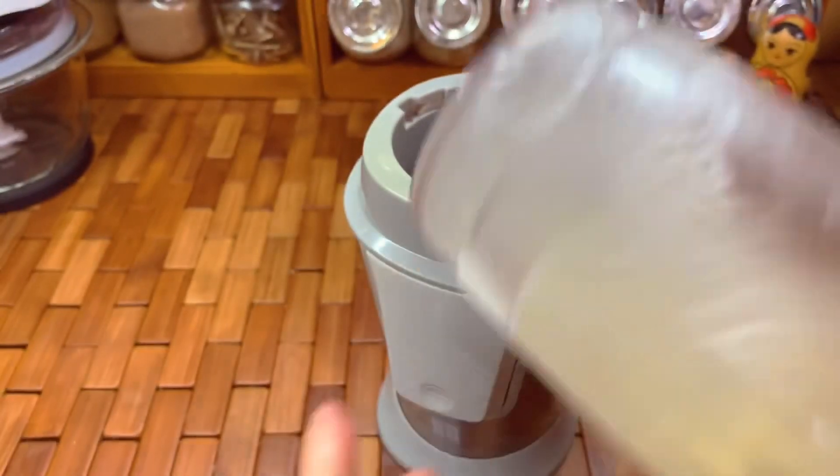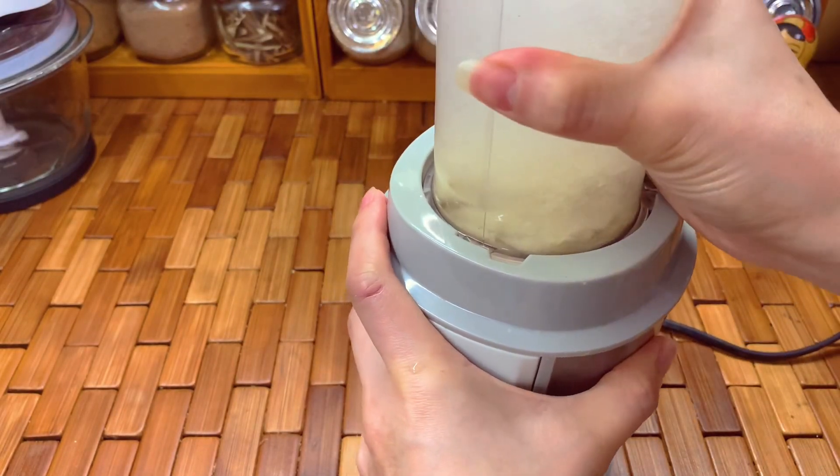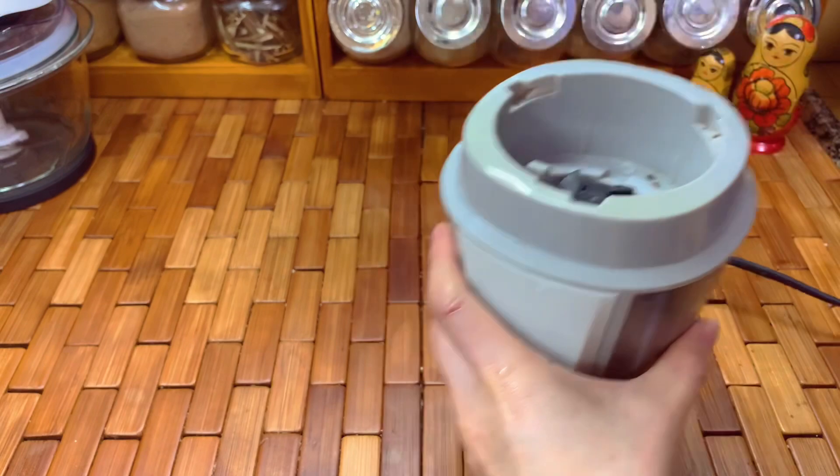Give it a shake and blend it. This is so easy — I can't believe I can make unsweetened almond milk from almond butter.